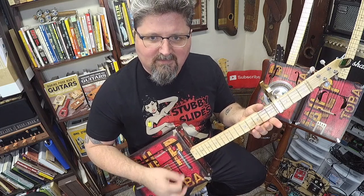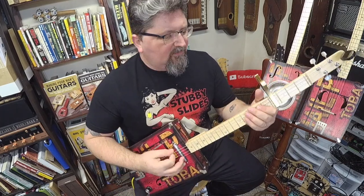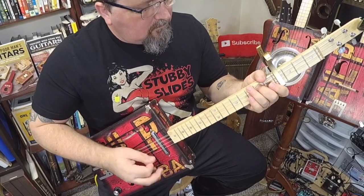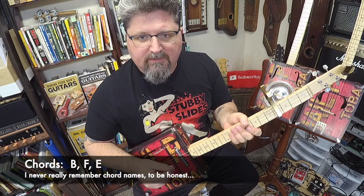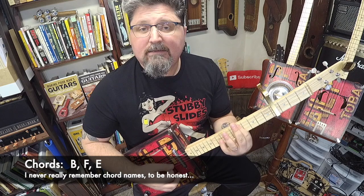I'm actually looking at my tuner because I don't memorize these things — I play by ear. So when it's all said and done, it should sound like this. This riff is very easy, but it's going to take some practice to get your fingers right. There's no slide in this; this is all fretting. That's why you need a fretted cigar box guitar. The chords are B, F, E.